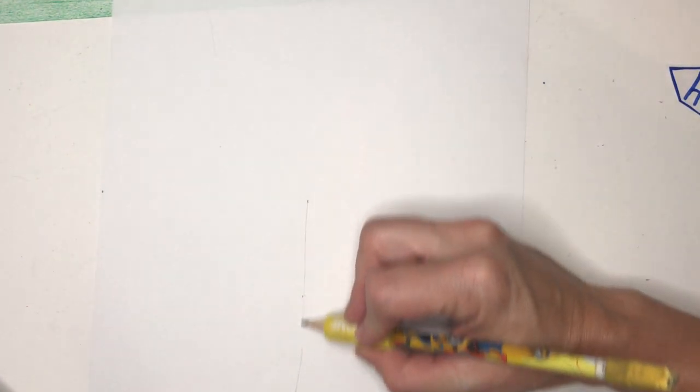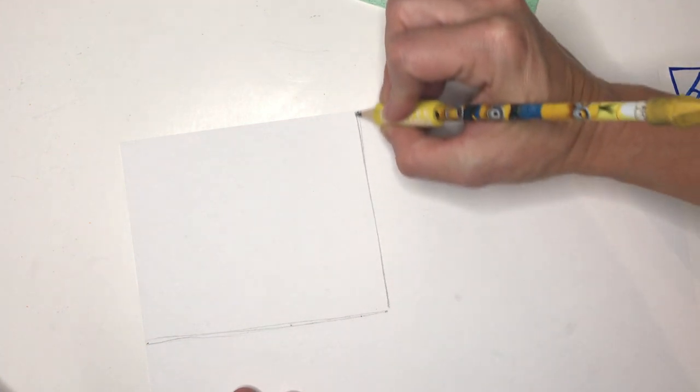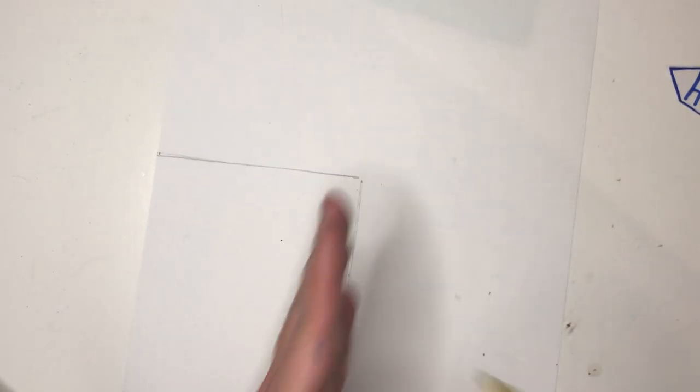Turn your paper vertical so that it's long ways up and down, not side to side, and we're going to draw about halfway through our paper. We're going to make a square or a rectangle — I like to think of it as like the three bears. This is the Papa Bear sized house. If you want to use a ruler you can, or you could trace along the edge of a paper. We're going to draw a big square or rectangle at the bottom, about halfway up.